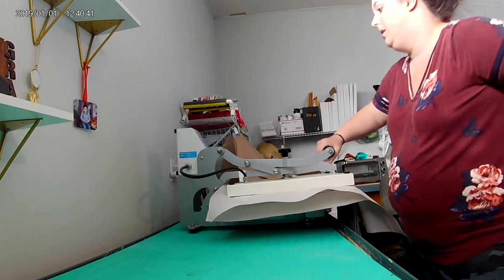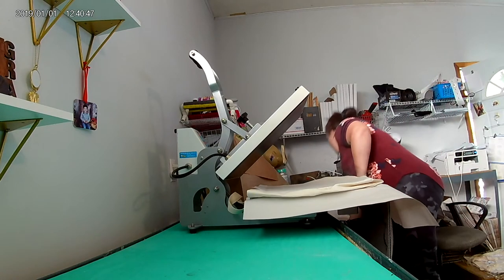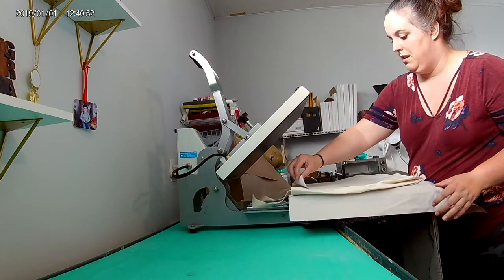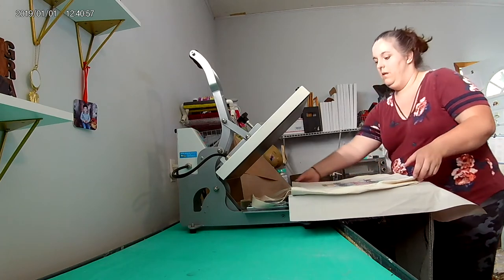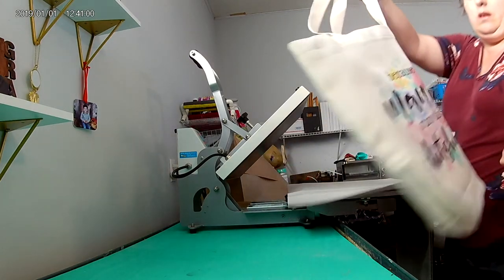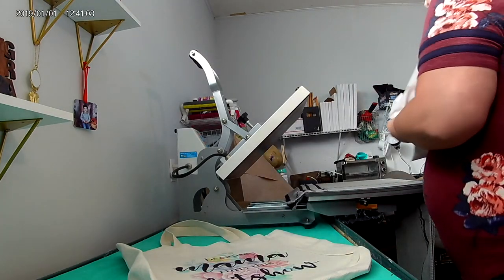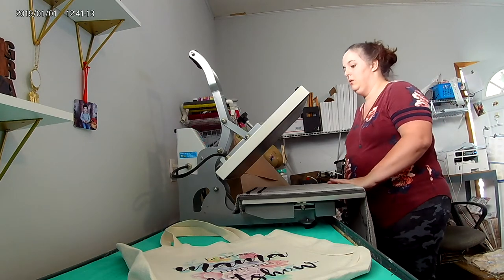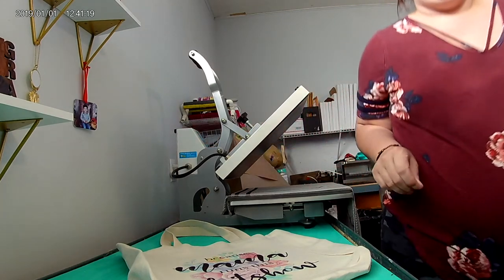Here we go — 60 seconds is up. Pop it up, pop the paper out. Wonderful! Here's this side, and you can see the other side. There's just a little bit of ink loss, but that is normal — if you're doing two sides of something, when you heat it up again you're going to lose a little bit of ink on the second side. So that is it for today everyone, thanks so much!